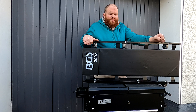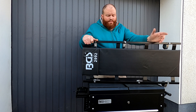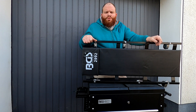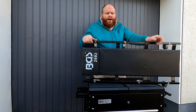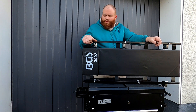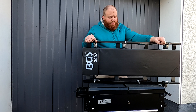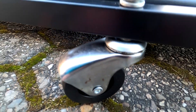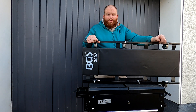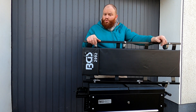Ich bin damit sehr zufrieden. Die Liege hat alles getan, was ich von ihr erwartet habe. Sie hat mich über unwegsames Gelände gefahren – in dem Fall eine gepflasterte Einfahrt. Ich konnte gut und relativ gemütlich drauf liegen und vernünftig unter den Fahrzeugen arbeiten. Insofern von meiner Seite aus keine Kritik. Die Rollen machen einen wertigen Eindruck – sie sind kugelgelagert in ihrem Drehmechanismus und bewegen sich sauber. Man kann sich gut mit den Beinen und Händen mit dieser Liege fortbewegen. Die Liege macht einen stabilen Eindruck und trägt mein Gewicht. Also bin ich rundum zufrieden.